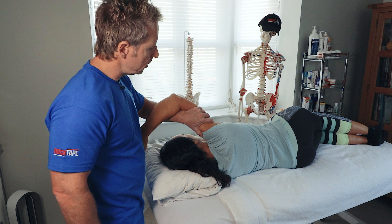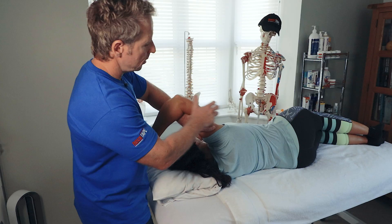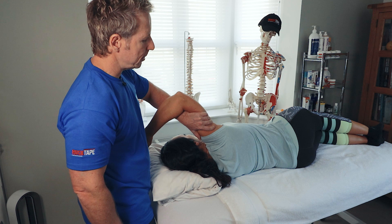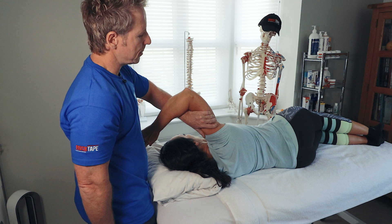From here, we interlock the hands under and over the arm, slowly bring the arm down, and can place a hand onto the lower back. We ask the patient to pull the elbow towards the lower back — she is using the latissimus, and also the teres major. The latissimus will cross to the opposite gluteus maximus.